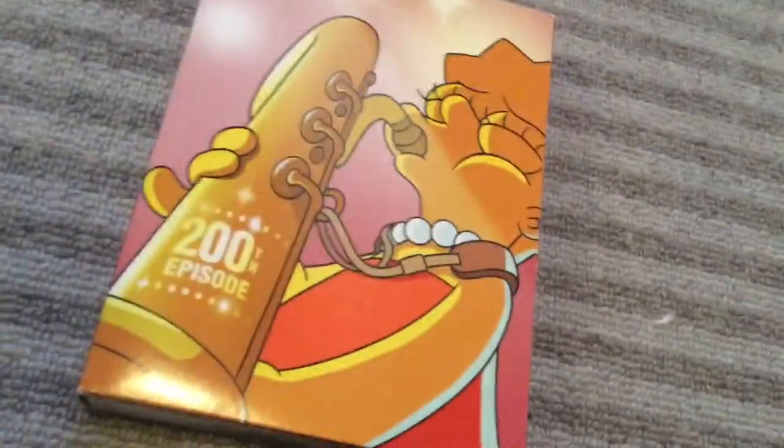And then here you have 20th Century Fox and you have the Cleedith the farm. And then inside you have Lisa playing her sax.